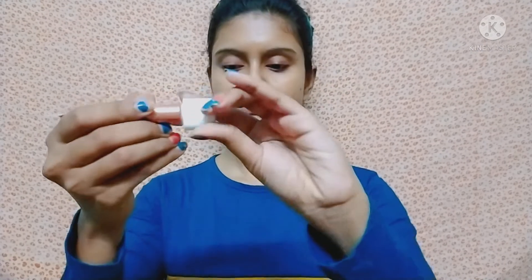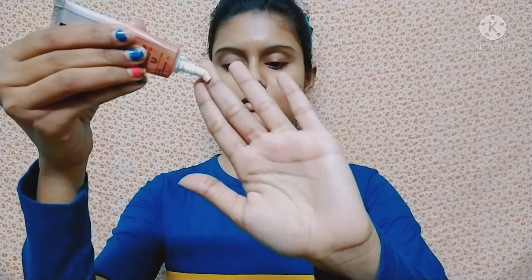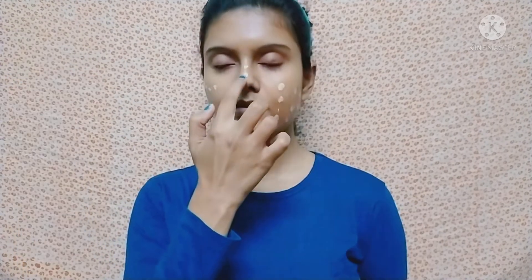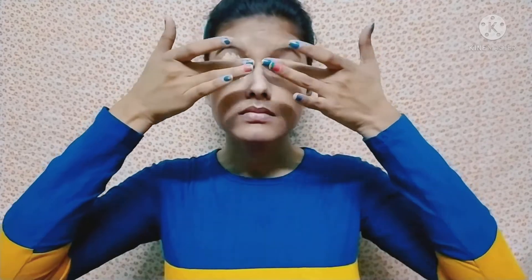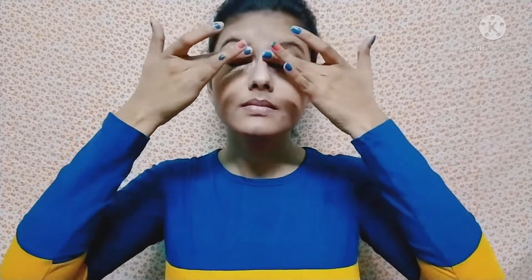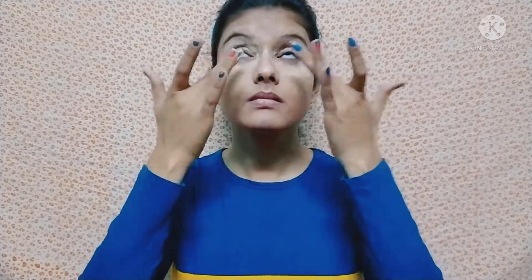I have done my skincare and I am starting with BB cream. I am using Fair and Lovely BB cream — you can also use CC cream to create this look. I applied it on the face and with my finger I am blending it. In the eye area I am using the same BB cream as a concealer, and it is very easy to blend with fingers.